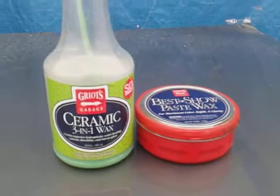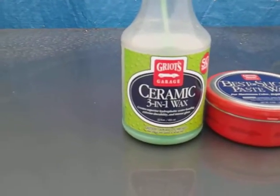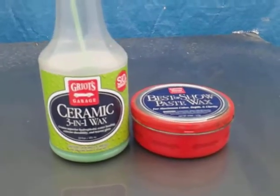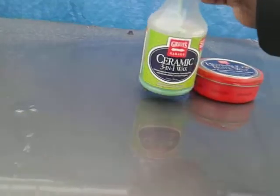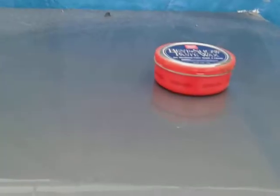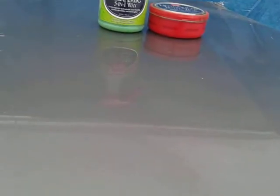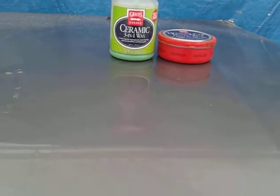Just remember, this paste wax may give you anywhere from three to four months of protection because it's basically a carnauba wax. But when you come in and use the Grill's Garage Ceramic 301 wax on top of this paste, you simply spritz it on — doesn't take but a couple squirts per panel. I like to let it sit. The ceramic wax alone will probably give you another four months of protection.